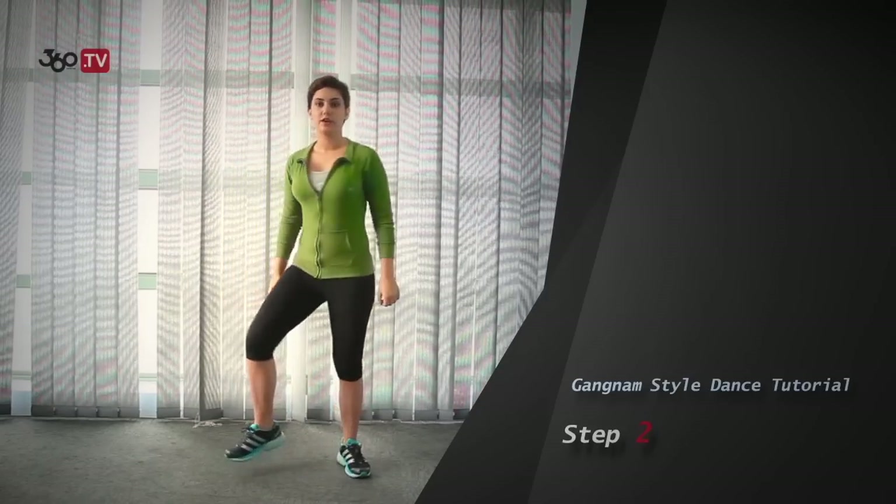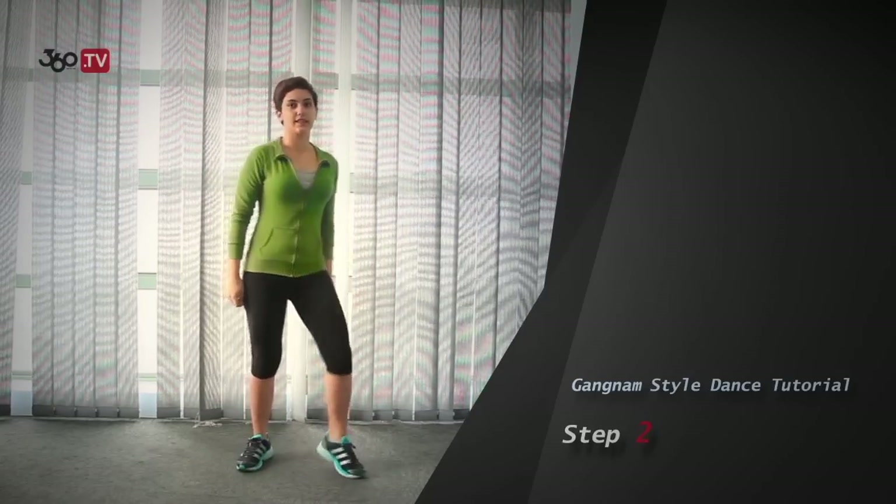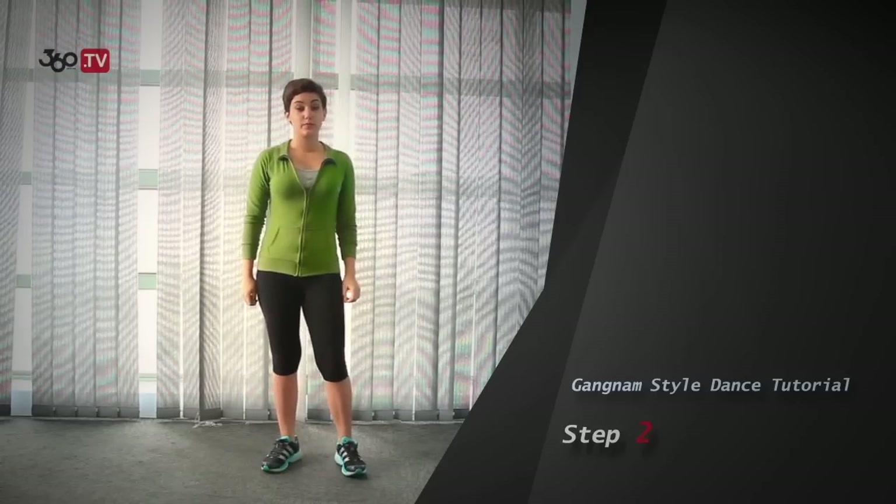And you keep your legs like the first step: right, left, right, right, left, right, left, left — with a little bit of hop.